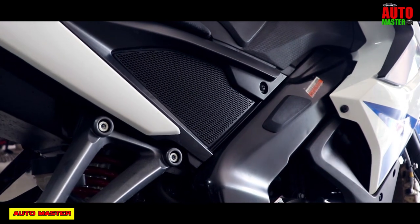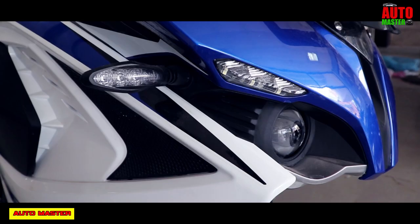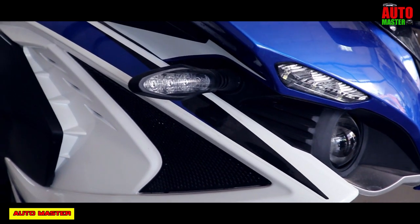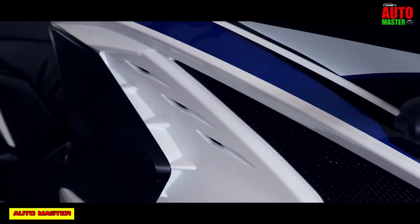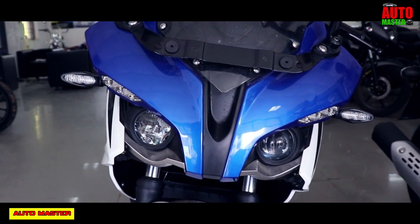The riding position is slightly upright and suitable for mild touring. It has main features including twin projector lamps, front LED lights, ultra-safe braking performance, triple-spark DTSI engine, Nitrox suspension, and other racing extras.